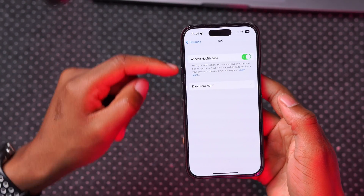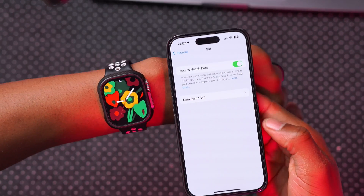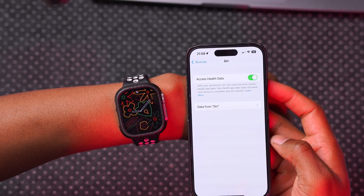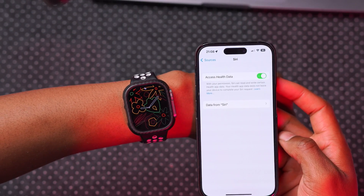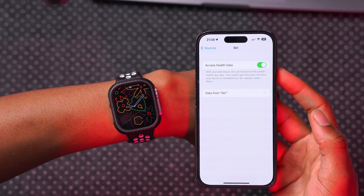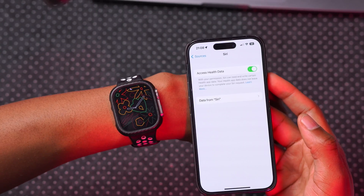Here you want to enable Siri Health Data Access. With your permission, Siri can read and write certain health data, and your health app data does not leave your device to complete Siri requests. Unfortunately, Apple had promised this feature would be enabled with more languages, but as of now it is only supported in Chinese and English — more languages are to be added, hopefully with watchOS 10.4.